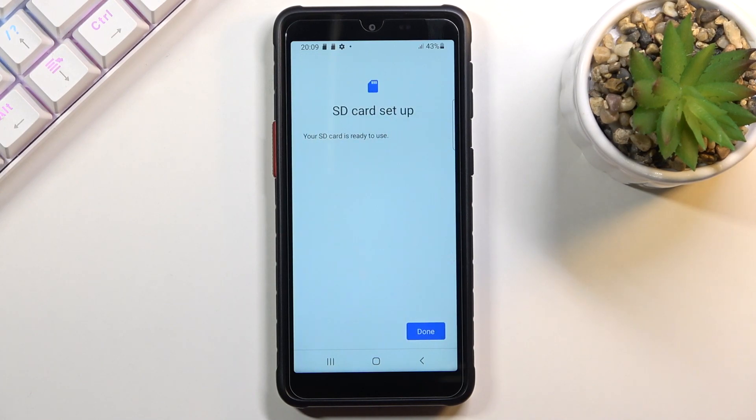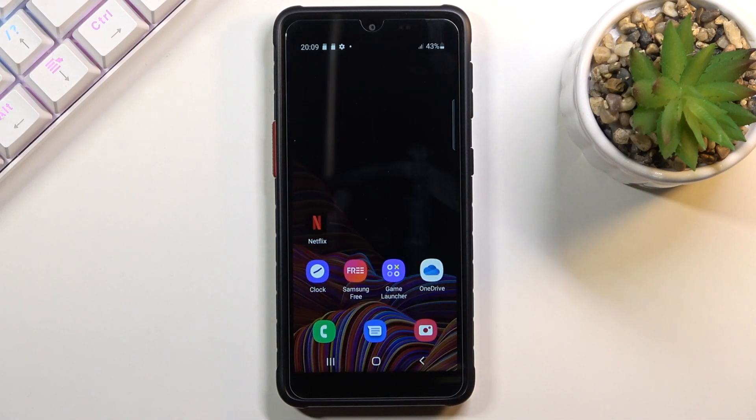As it is right now. So click on Done and you're finished. If you found this helpful, don't forget to hit Like, Subscribe, and thanks for watching.